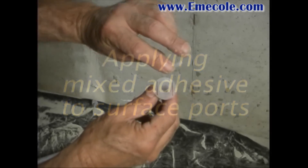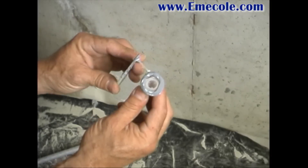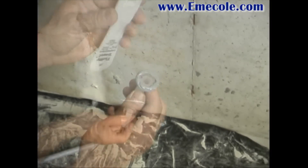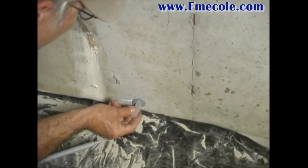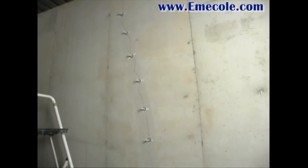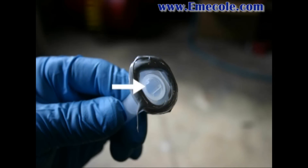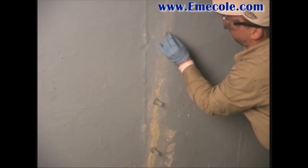Remove the cap from the surface port. Apply a small amount of mixed adhesive to the base of the port as shown. Place a port over the crack at each pre-marked location so the entire crack is ported. Do not allow the adhesive to block the bottom of the port opening or the crack under it.